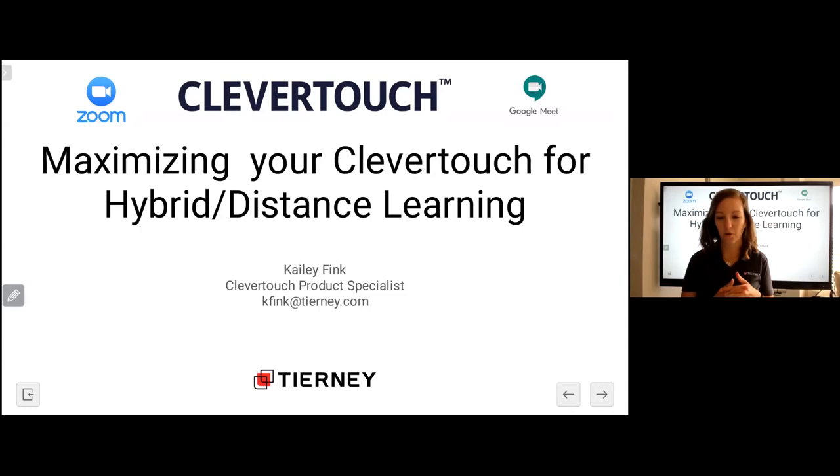Welcome everyone, thank you for joining us for the Tierney webinar — session two of Maximizing Your CleverTouch for Hybrid and Distance Learning. I'm Kaylee Fink, the CleverTouch product specialist at Tierney. I've been at Tierney for almost a year. I'm also joined by Devin Lensmeyer, one of our marketing coordinators. She and I have put together everything we're going to learn today. We'll be focusing on Zoom and Google Meet.